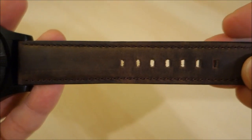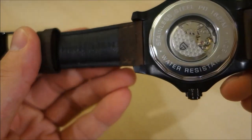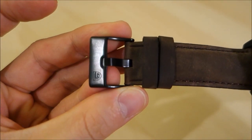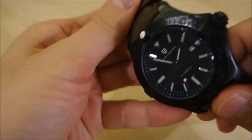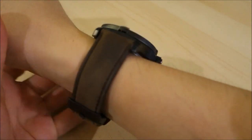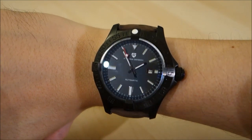Moving on to the band — it's basic stitched leather, not much to say. It's a dark stitched leather with 'genuine leather' printed on the back, Pagani Design on the other side, and a black PVD steel buckle with a small Pagani symbol on the side. Let me put this on now for the wrist shot — and there we have the massive Avenger Blackbird homage Pagani Design on my wrist.